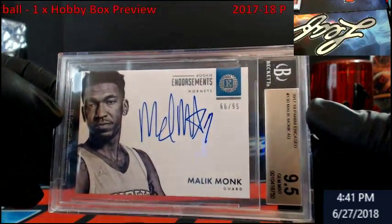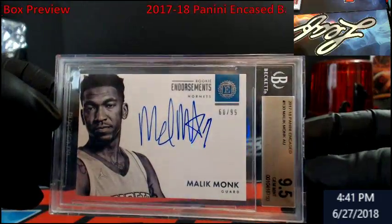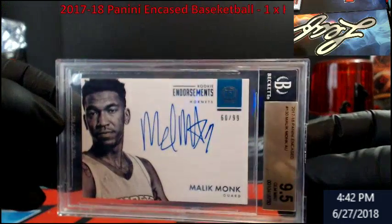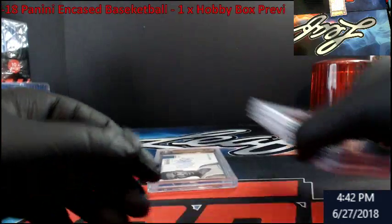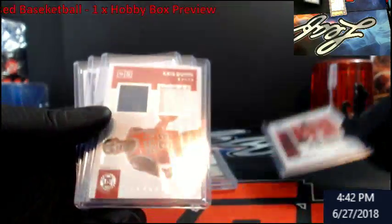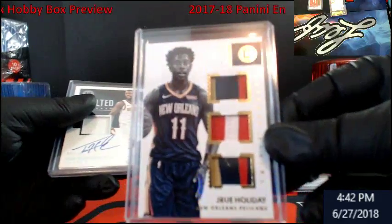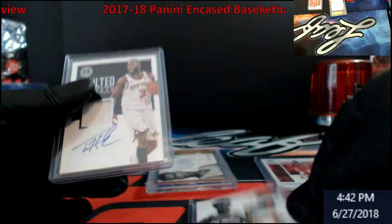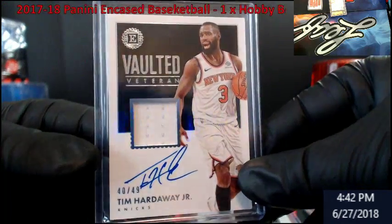If you guys want to get into Encased Basketball, that's pretty much what it looks like. I was allocated one box, tossed it in the store, saw a break of it, and then nobody else could sell out their breaks even with the Lakers as a filler — so I figured I'd open it to show you guys. So we got: Malik Monk 9.5, a Chris Paul 101, Chris Dunn Bulls double jersey, a really nice Jrue Holiday patch out of ten for the Pelicans, and Tim Hardaway Jr. 40 out of 49.